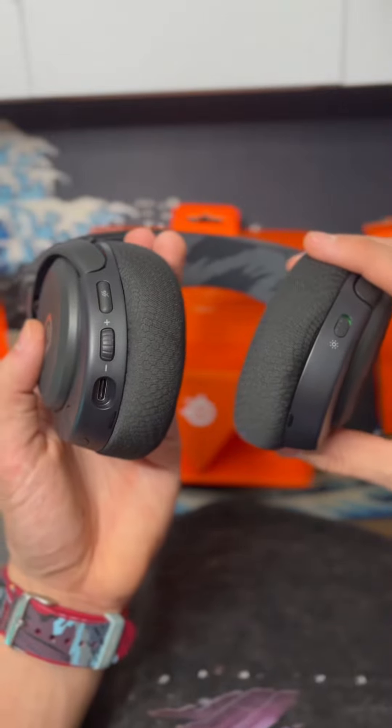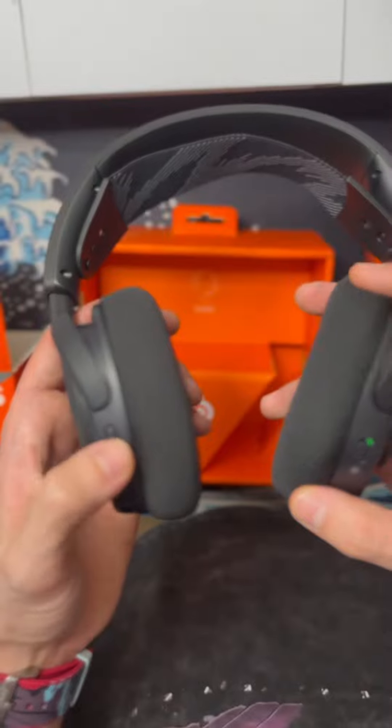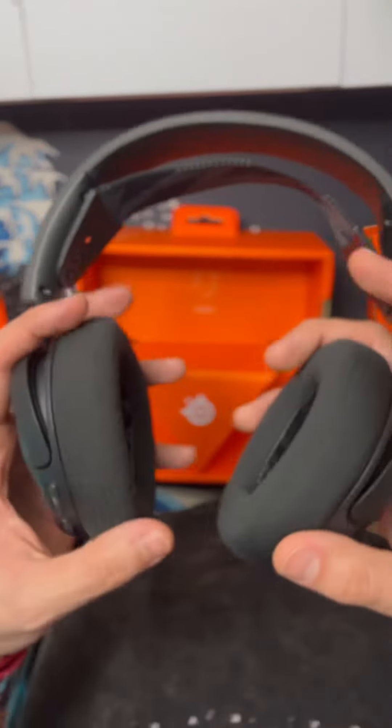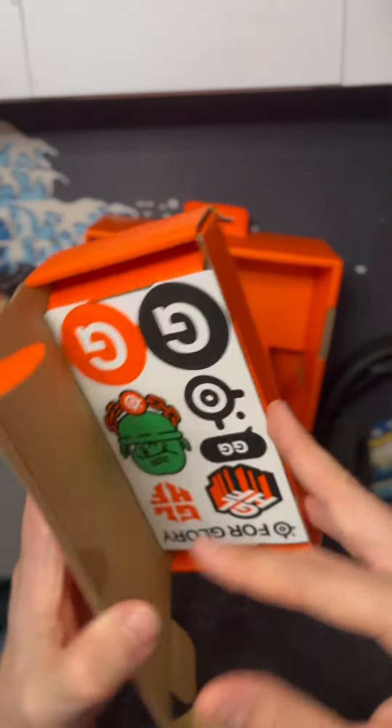This also comes with RGB — unfortunately I did not have it enabled in this video — but there are a lot of upgrades they've made since the last Arctis Pro series headphones they've had over the years. This is definitely a cop in my opinion if you're looking for something for maybe your kid that might be gaming.